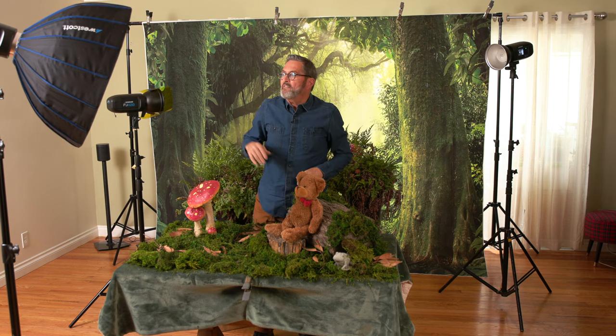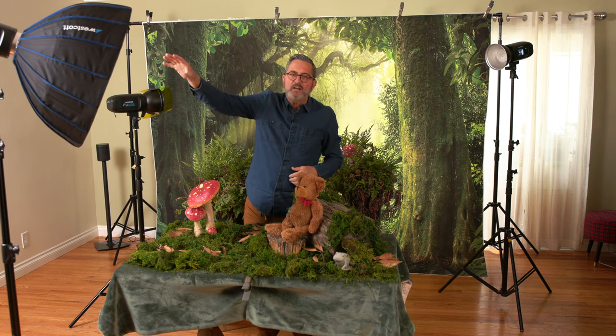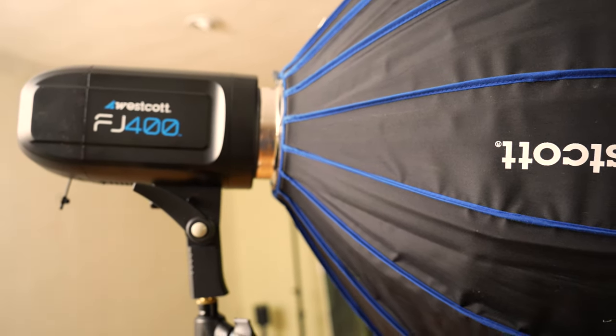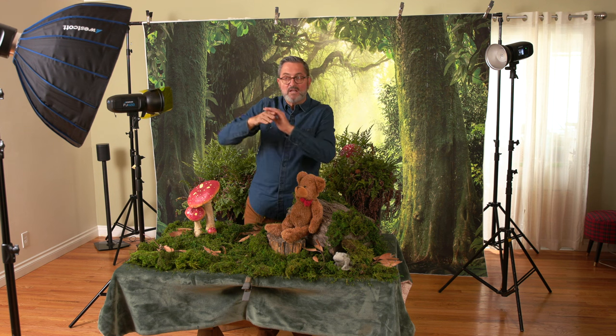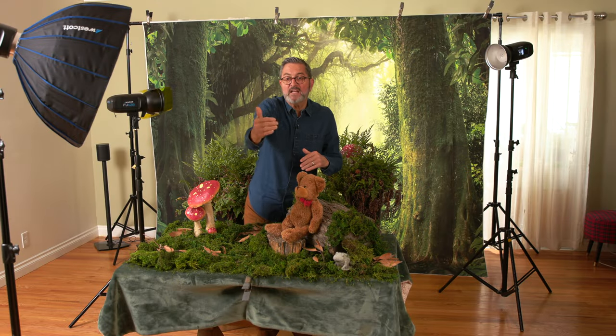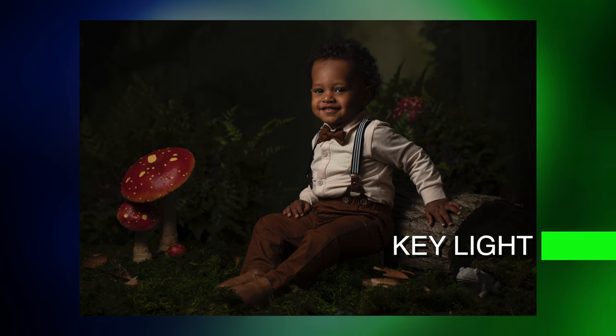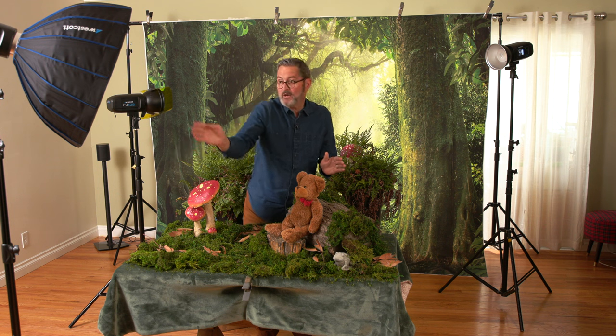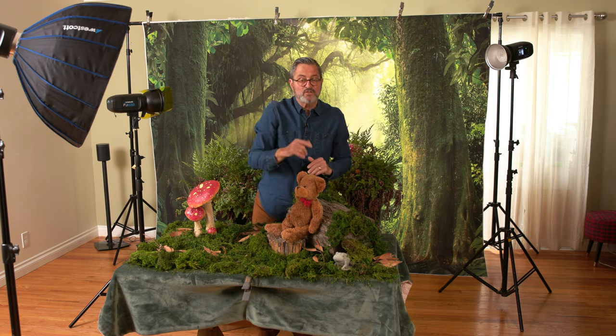Let's talk about the lighting. We have a very simple setup. I've got a beauty dish from Westcott with the beauty dish insert in it — that bounces the light back into the beauty dish and gives me a softer light coming out. The flash tube hits the insert, bounces into the beauty dish, and gives us softer light. I want that light around to the side slightly. I'm photographing into the shadow side of the face — highlight, shadow — shadow towards the camera. I want to be looking in from the shadow side of the face. So that's our first light.